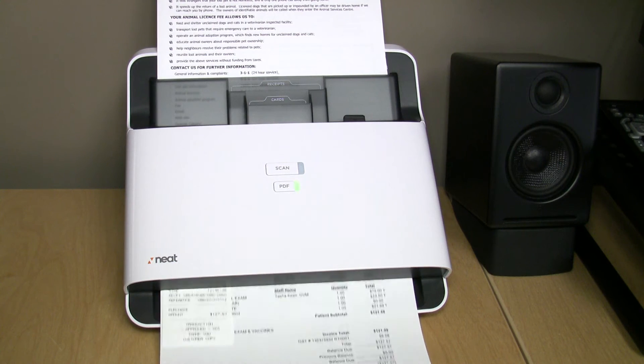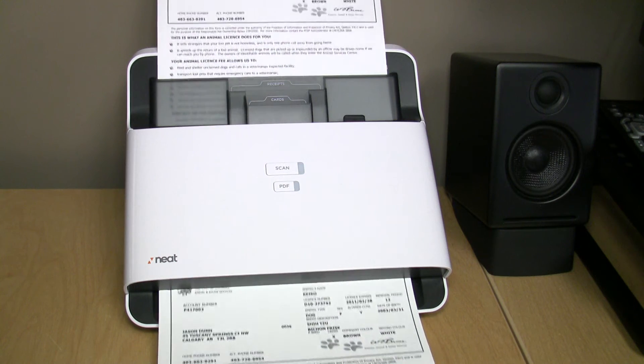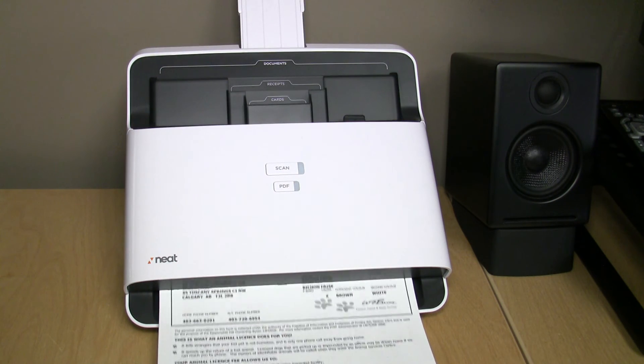Scanning page one, page two, page three, and page four.